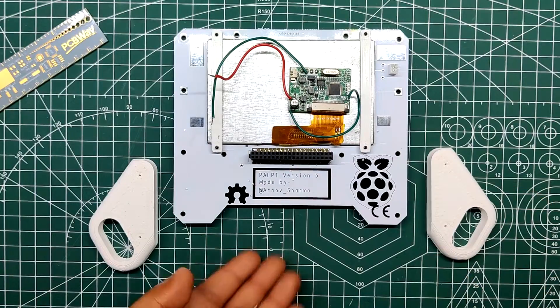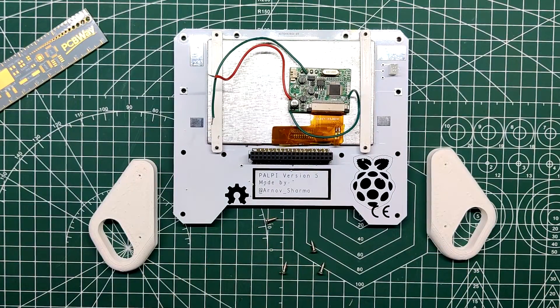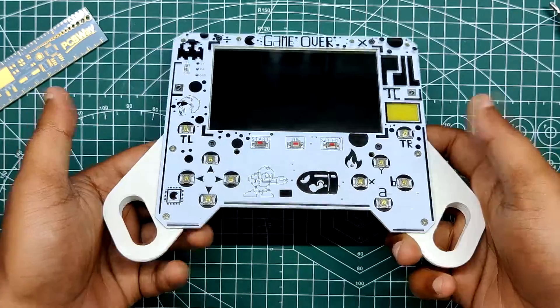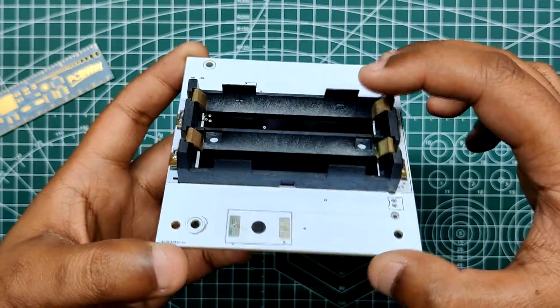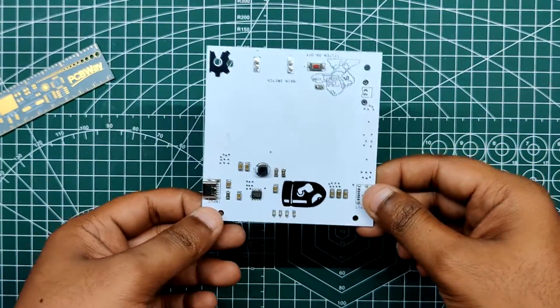It also holds 3D printed hand grips that increase its size and enhance the holding experience significantly. As for the power, there's a second PCB dedicated to cells and their charge management circuitry.